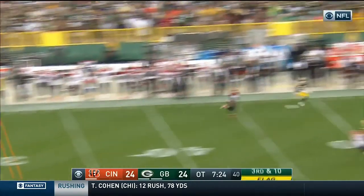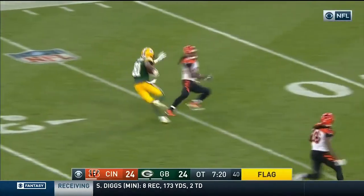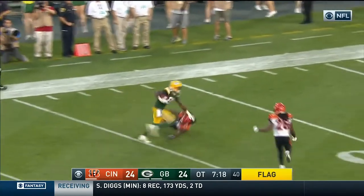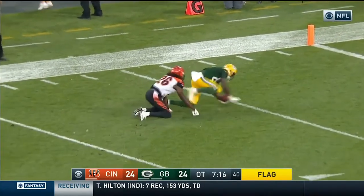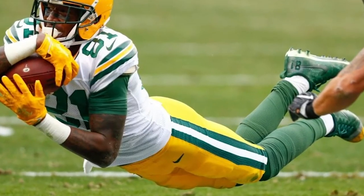Welcome back to episode five of the Custom Cleat Chronicles, featuring Geronimo Allison of the Green Bay Packers. We first began working with Geronimo last year, whipping up three pairs of the Vapor Untouchable Pros for him. Today we're getting him set for a good portion of the season.